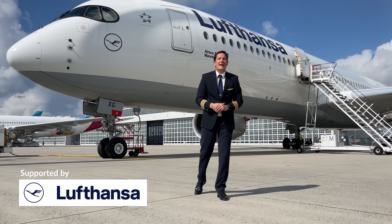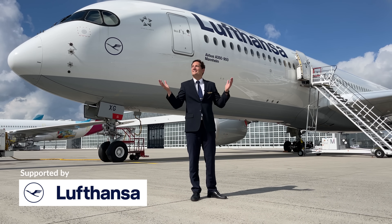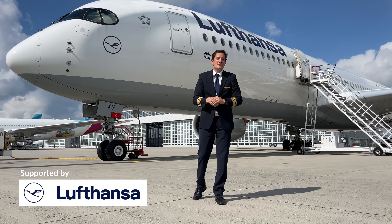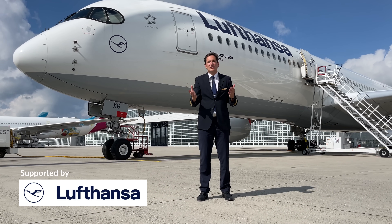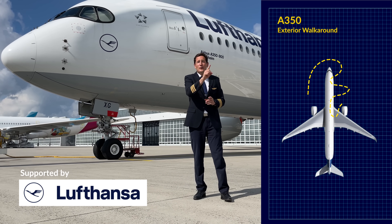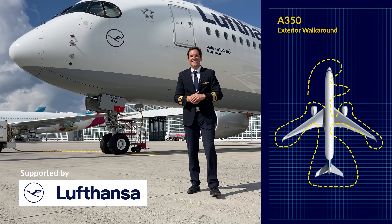Dear friends and followers, welcome back to my channel and lovely greetings from my former home base Munich Airport. What a sunny day! Today we're going to be doing a video with Germany's most famous airline Lufthansa. We're going to be looking at the Airbus A350 and perform an outside check. So let's get started!